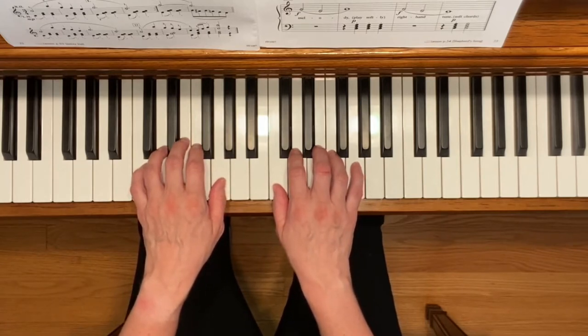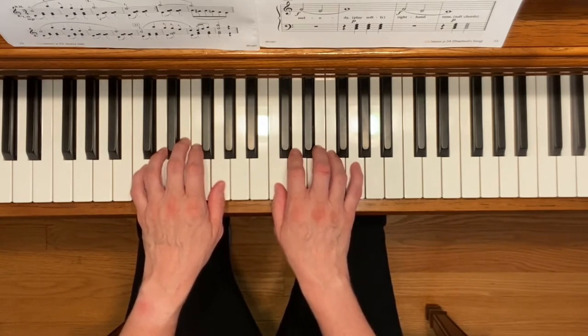Notice the 3-4 time signature. Make sure you accent or play a little bit stronger the first beat out of the three, and play the second and third beat staccato. Here we go.